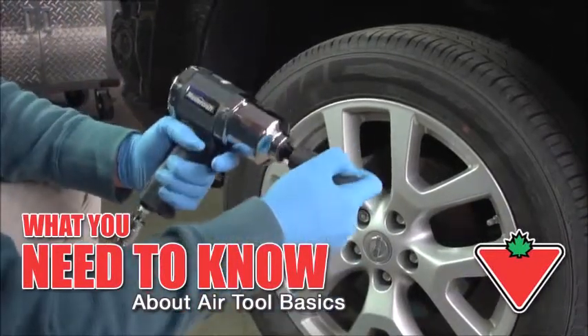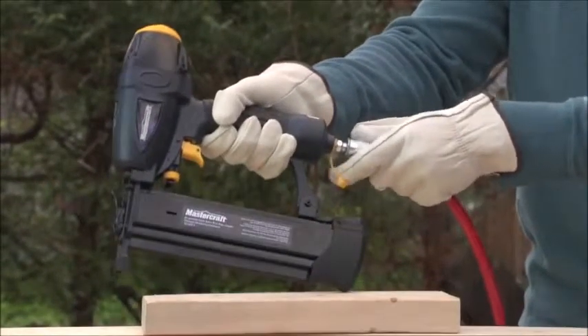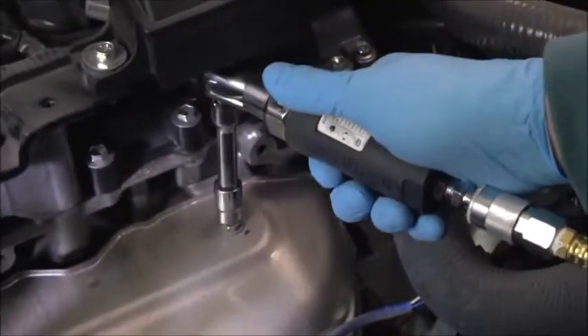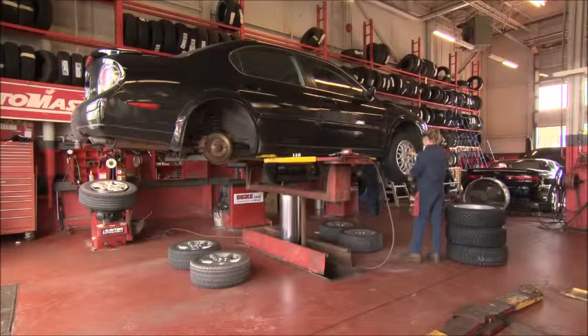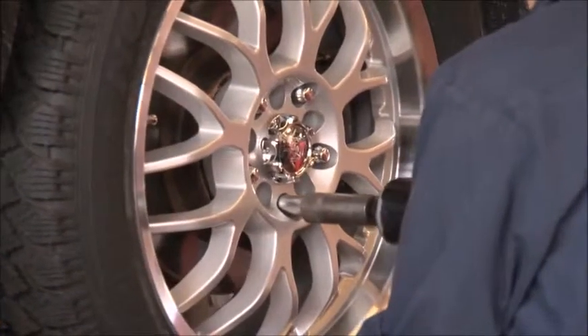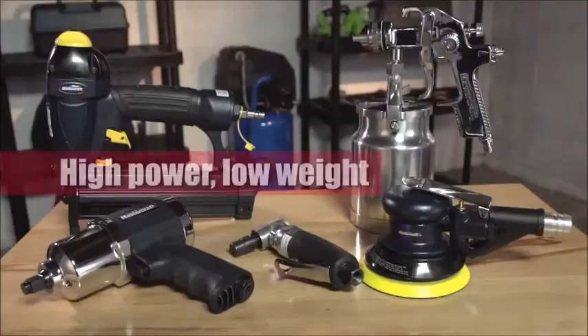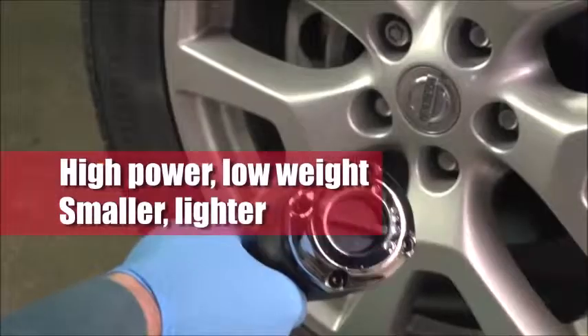With just one compressor you can operate a wide variety of air tools. Most electrically powered tools have an air power twin. Mechanics and professional woodworkers know about the benefits of using pneumatic, or air tools as they are commonly known. Air power tools offer a lot of power for their size and often can be smaller and lighter than a similar electrical tool. This can reduce operator fatigue.